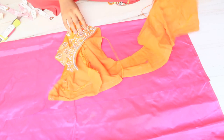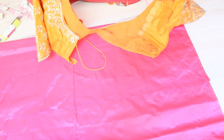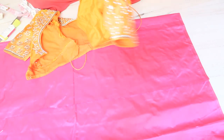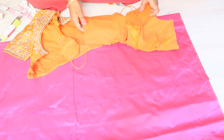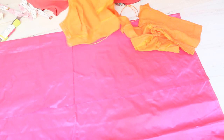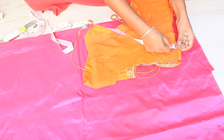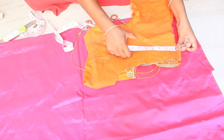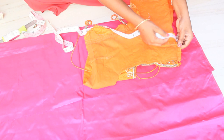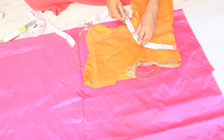I have a couple of clothes for a few meters. I have a little bit of cloth for the blouse. If you have a blouse, you should check it carefully.